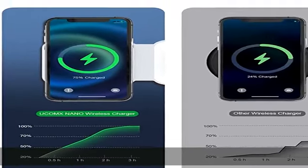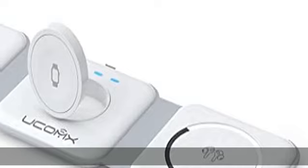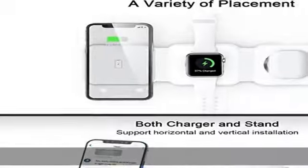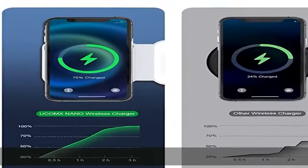Quick Charge: 3 modes simultaneously charge. You can use the wireless charger to charge your Apple devices. We have made a breakthrough in the use of upgraded coils, which can increase the power conversion rate by 35%. The three modes of the wireless charging station are: Phone at 10W, AirPods at 5W, and iWatch.